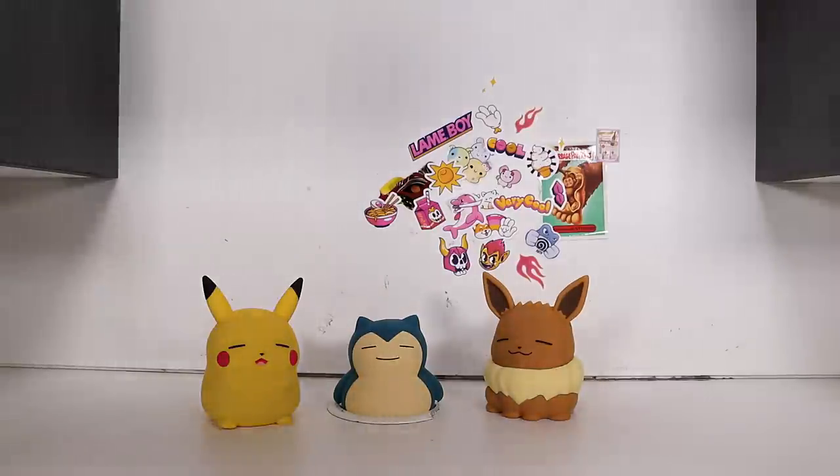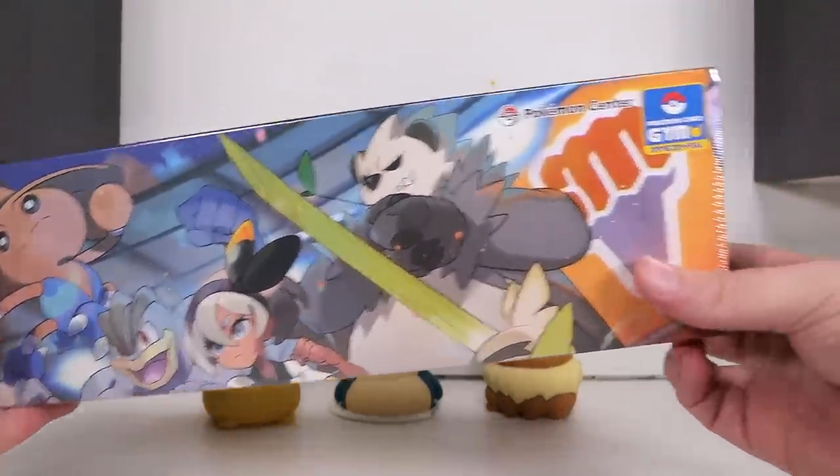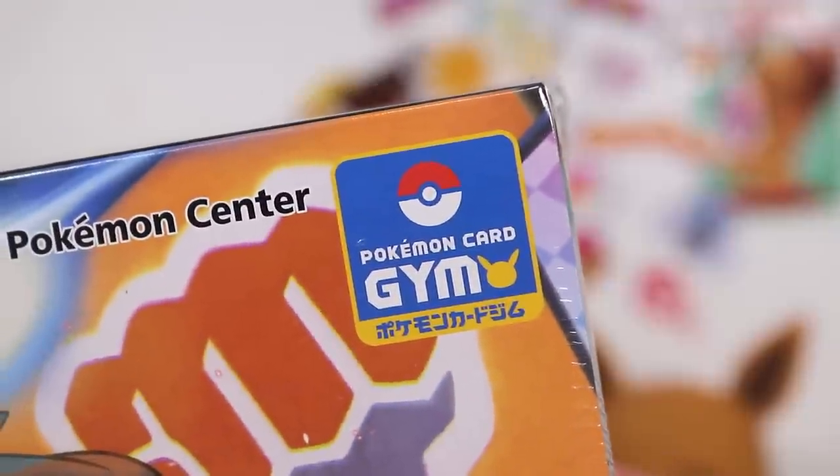Okay! What's on today's agenda? Why, it's the special Bee Box. This is ordered from the Pokemon Center online. We've got Pokemon Card Gym there in the corner.